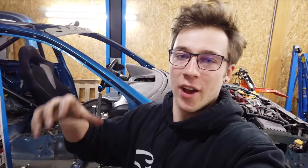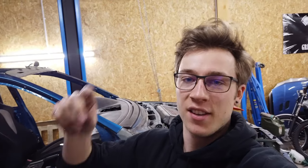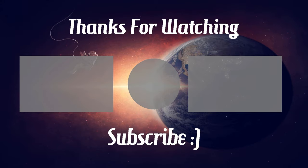And that's a wrap on how to install a hydraulic handbrake into your car. If you find these videos helpful, please smash that like button and subscribe to see more. If you want to see more of this build, check out the rest of the videos and I'll see you in the next one. Peace out!